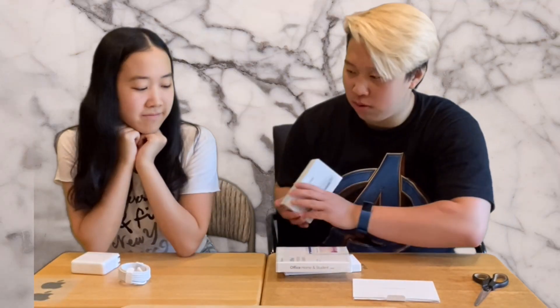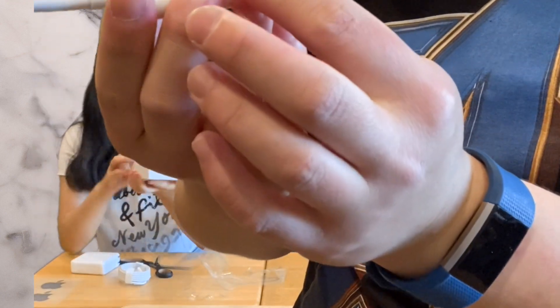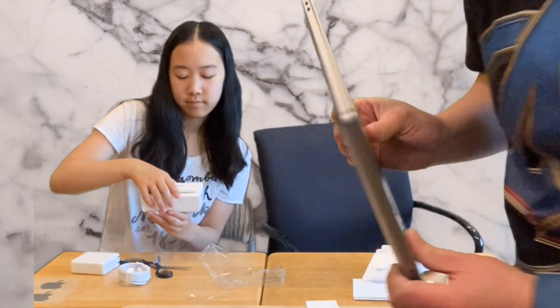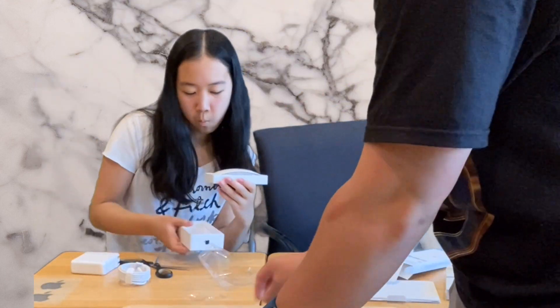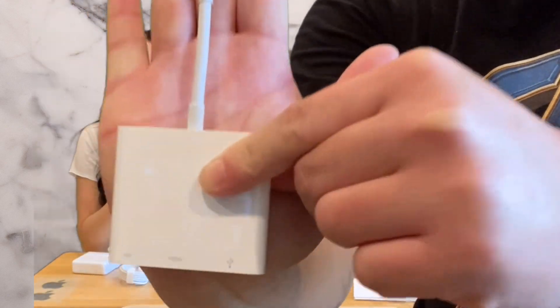Next we're going to show you the magic mouse — do you want to do the honors and open it? And now open up the adapter. With Macs there are only a couple of ports, so if you want to put in HDMI cables, USB, and different things, you've got to get a little adapter.